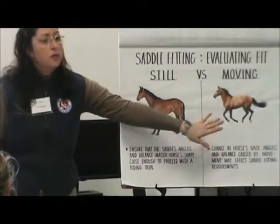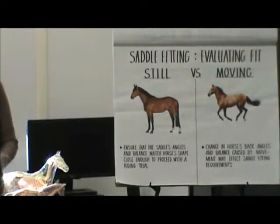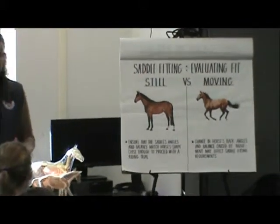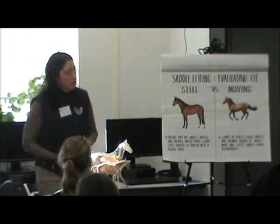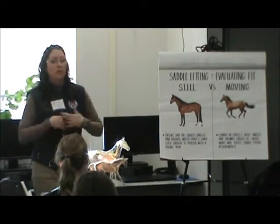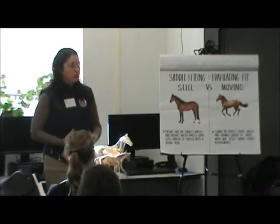Once the horse starts to move, its body starts to change. And sometimes, depending on the horse, you have to take into consideration the way that horse moves. You might have to fit it in such a way that at a standstill it doesn't look like it fits very well, but when the horse moves, now the saddle fits it really well.